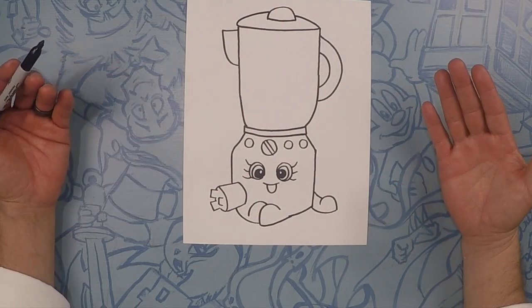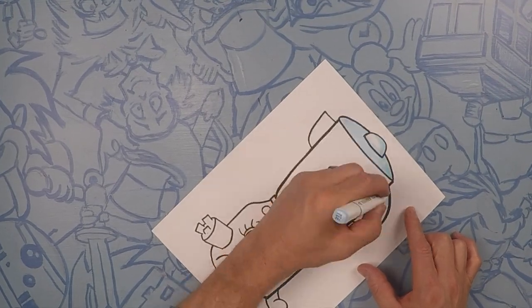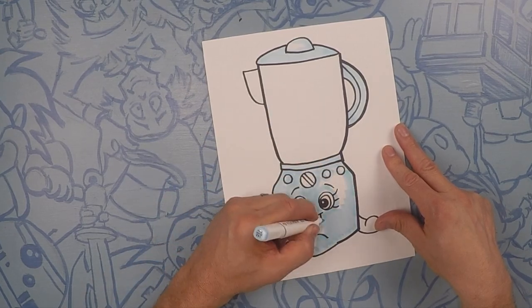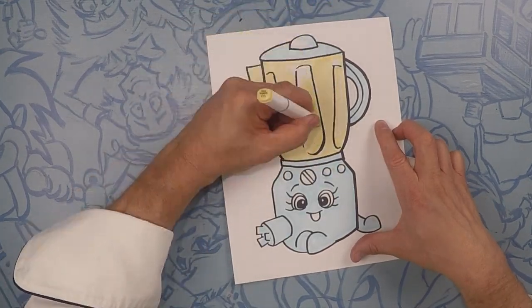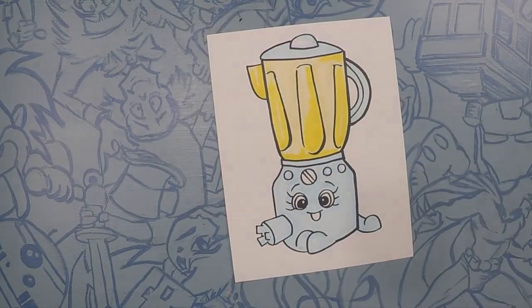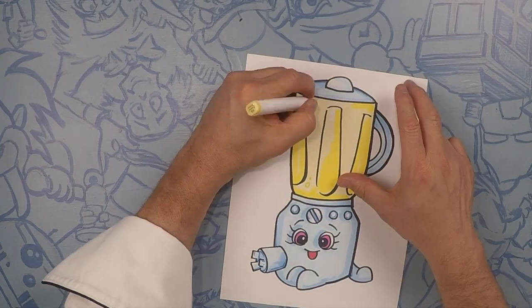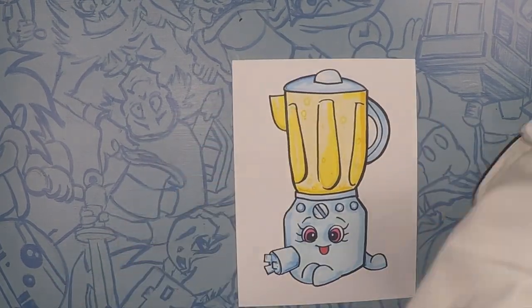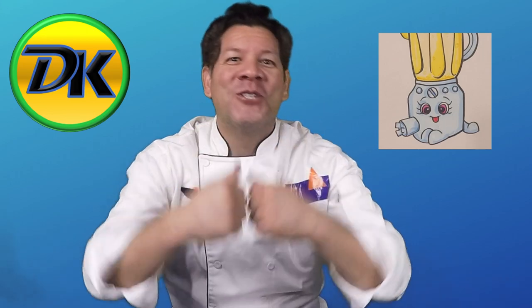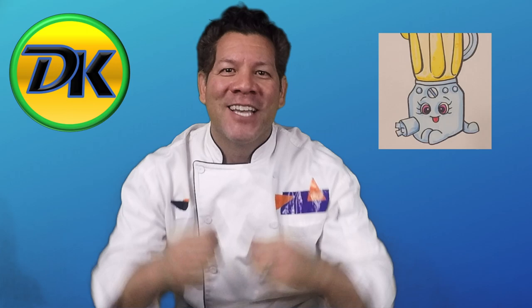There's your Brenda Blenda — let's color! Thanks for hanging out with us today drawing Brenda Blenda. If there's anything else you want to see us draw, let us know in the comments below. And while you're there, do not forget to subscribe so you can join us next time on Draw Kids. Bye!